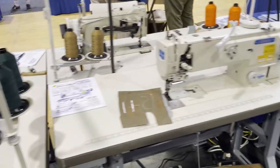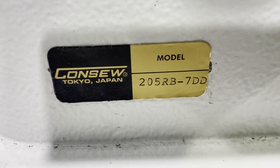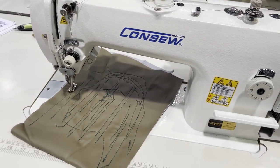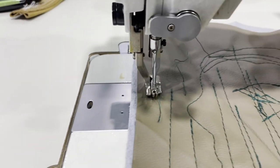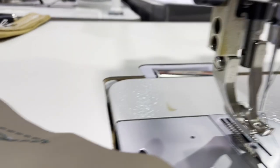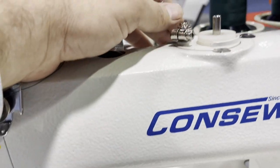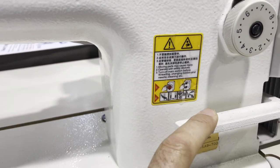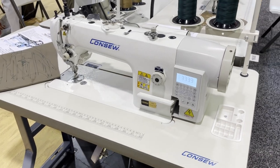Next one from Consol — this is the 206 RB-7DD, a direct drive sewing machine. It has sewing, back stitching, and thread cutting. It's a walking foot machine — different type of foot from the standard 206 RB. It has automatic bobbin winder, direct drive, auto thread cutting, reverse, light, and single stitching. I've sold some of these as well — everything comes with table, legs, and motor.